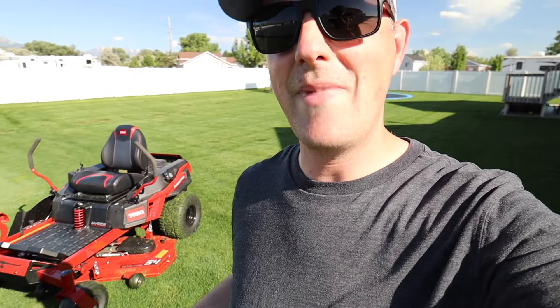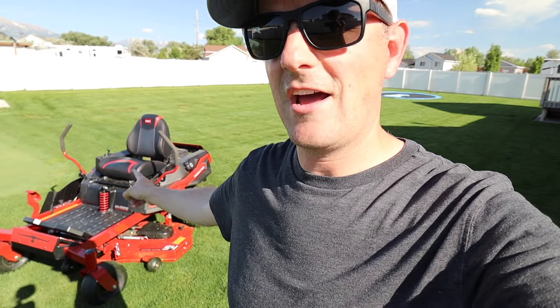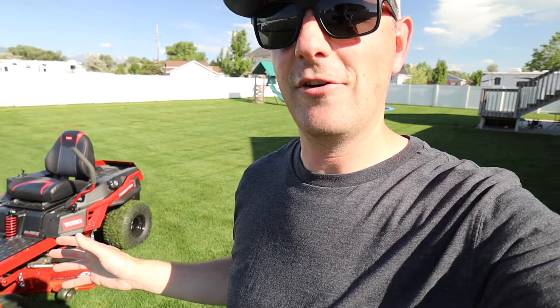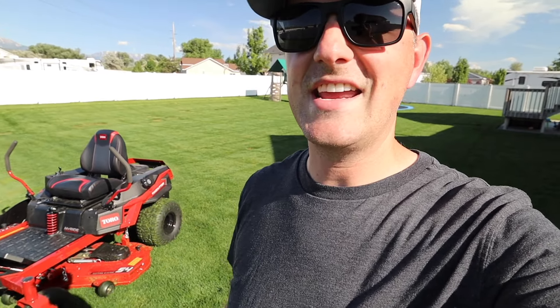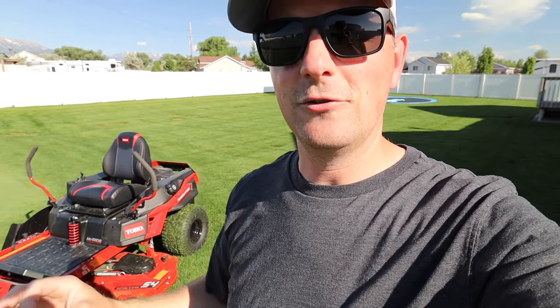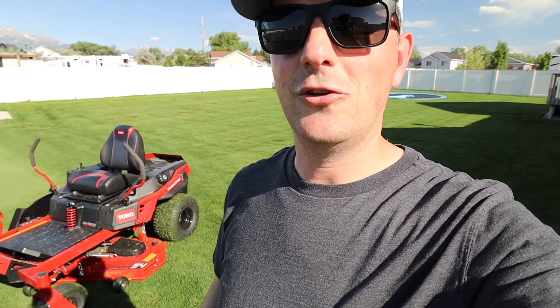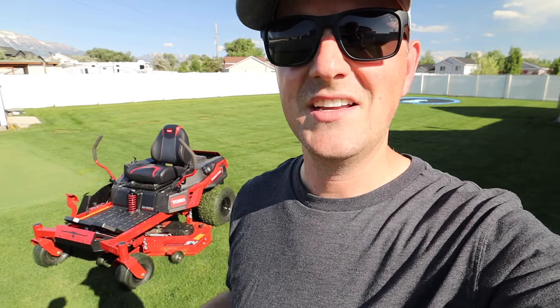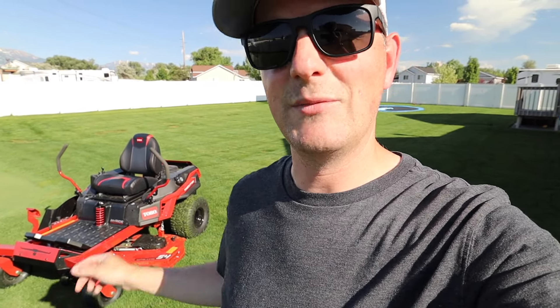This is Toro's Time Cutter Max with the MyRide option, and I want to give you a brief overview of why this is the closest you're going to get in the homeowner category to a commercial grade lawnmower. So if you're looking for a beefy zero-turn lawnmower for your property but you don't want to shell out the commercial pricing, this is your option.